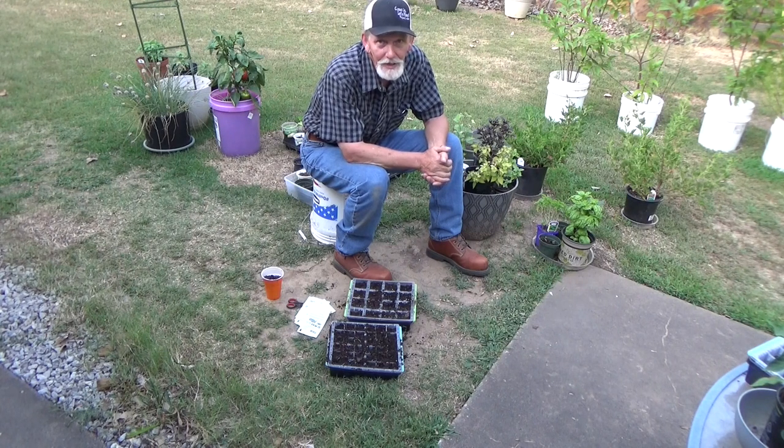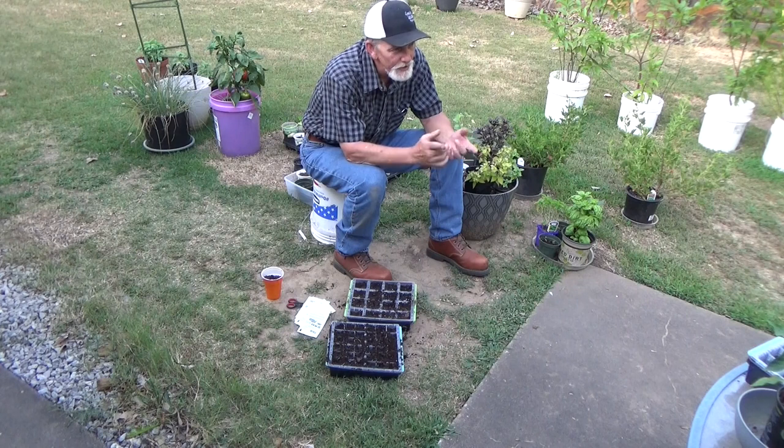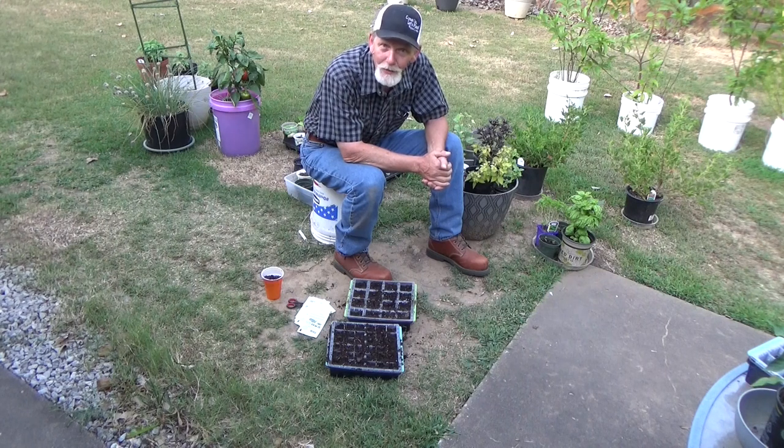Of course, in your area you have to look at when the first frost is. For us here in northeast Oklahoma, the first frost is somewhere around October 24th. And it's July 6th, so that gives us a little over 100 days. That kind of tells you what I can plant and what I can expect.